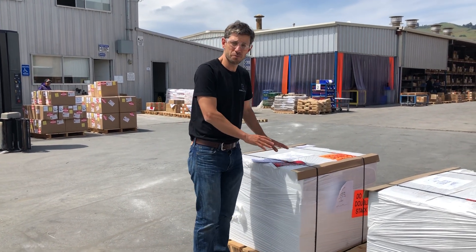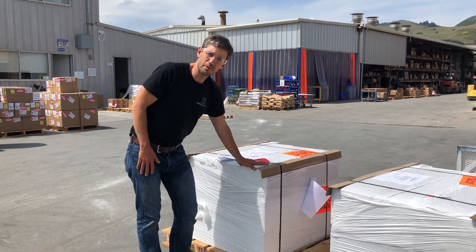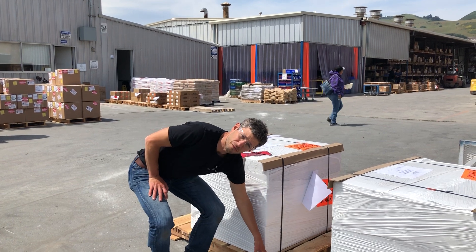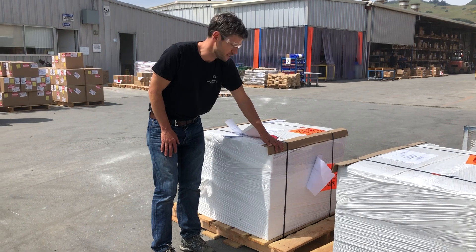Your order is going to either ship via pallet or via small parcel. If it's on a pallet, this is what it looks like — it's going to be beautifully shrink-wrapped on a nice Fireclay pallet, strapped down so that the tile doesn't move, and protected on the edges.